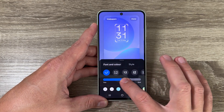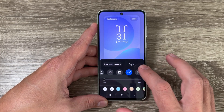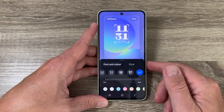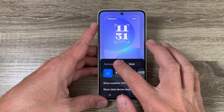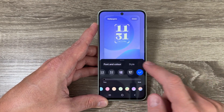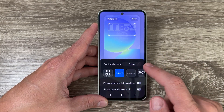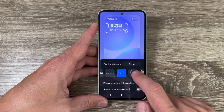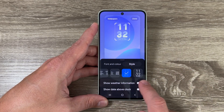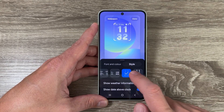From here you can change the size of the numbers — you can make it thinner or bolder. You can also change the font; just choose your favorite one. You can change the color as well, and if you don't like the style, tap here to choose your favorite one. You can also enable 'Show weather information' and 'Show date above clock'.